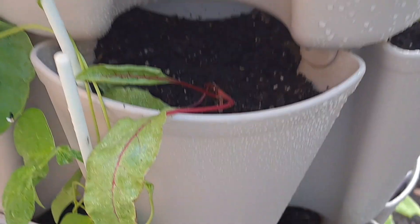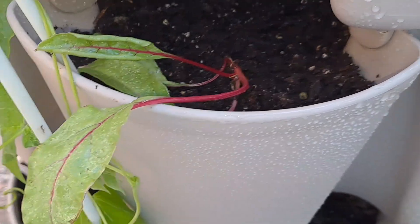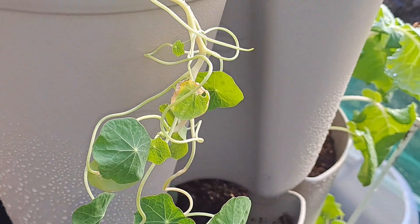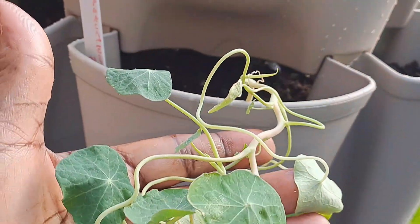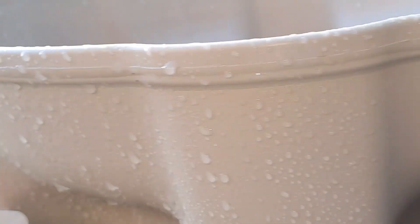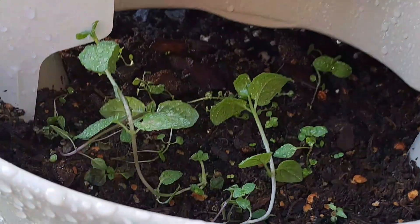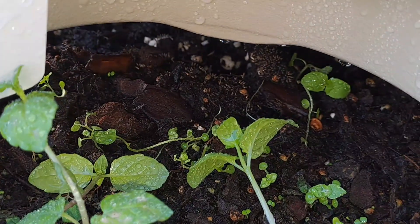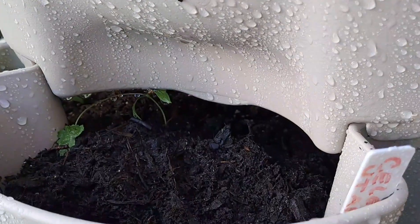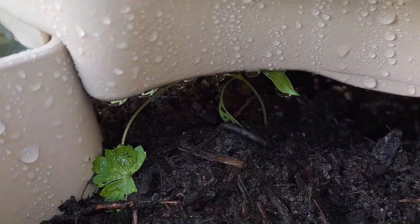Into the top I have some beets. I have another nasturtium. Over here I have more beets. And in this pocket I have some mint. And in this other pocket I have one celery.